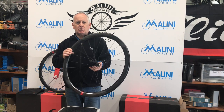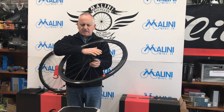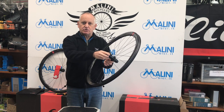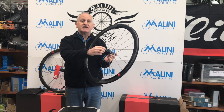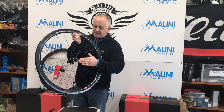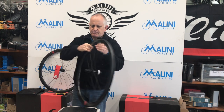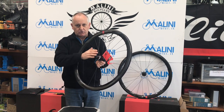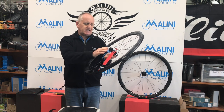24 raggi sia nella ruota anteriore che in quella posteriore. Nel posteriore abbiamo 24 raggi in totale, di cui 16 dalla parte dei rapporti e 8 dalla parte del disco. Fanno così perché la parte più robusta deve essere dove sforza, dove va il pacco pignoni. Nella ruota anteriore abbiamo 16 raggi dalla parte del disco, dove si sforza quando si frena, e 8 dalla parte opposta.